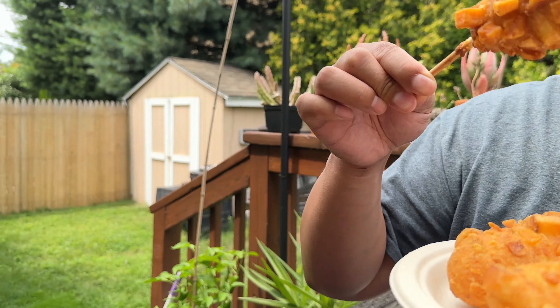It's not very salty on its own. Oh, look at that cheese — it's gooey and stretchy!